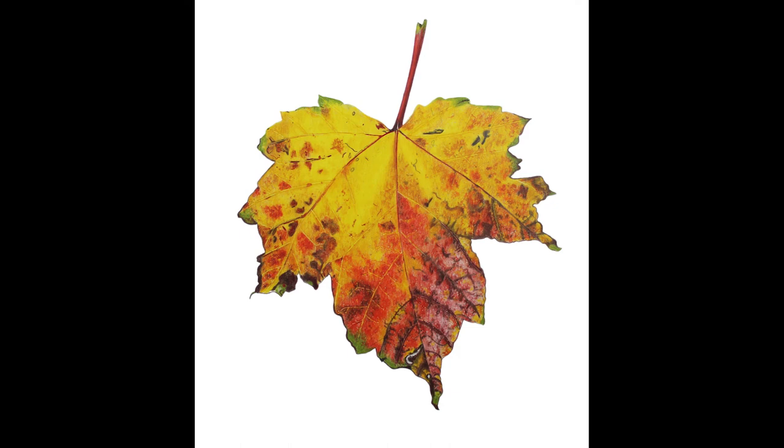And there you have it — that is my completed drawing! If you'd like to watch me draw this in real time, I have a six-part video tutorial series over on Patreon. Otherwise I'll be back next week with another drawing — thanks so much for watching, bye!